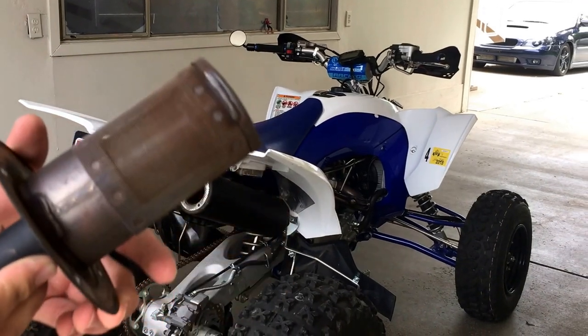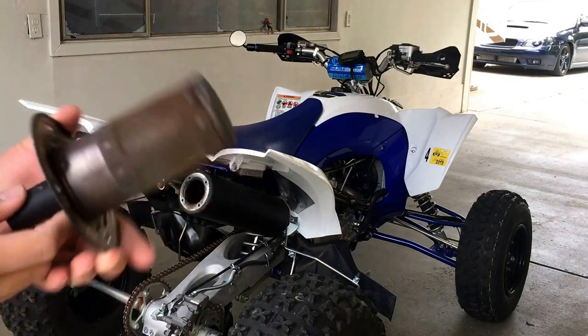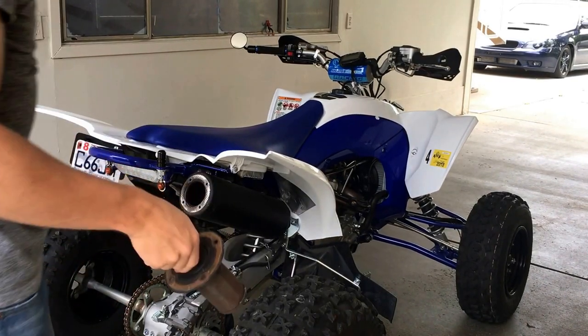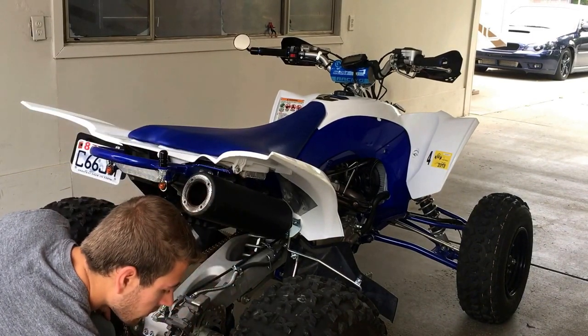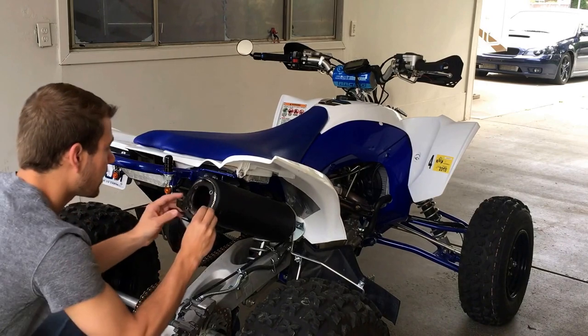So, pretty restricting. After this it will be very loud, which some people like. Just get rid of that.